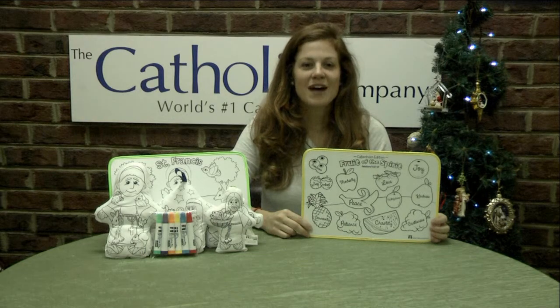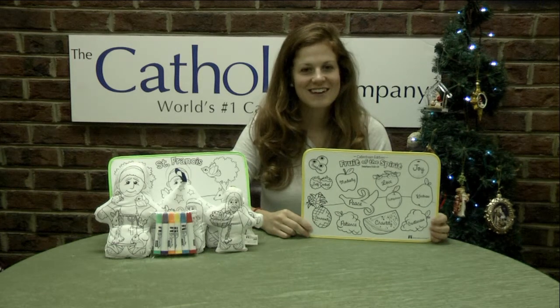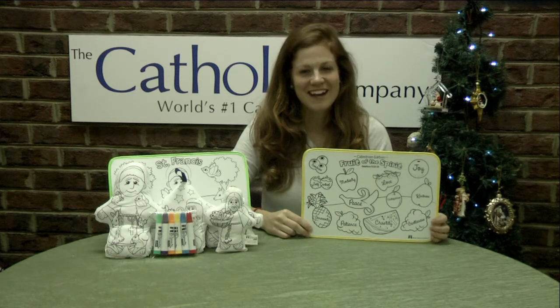The Fruit of the Spirit coloring mat is a fun and affordable way to teach your children about their faith. Thank you for your interest in Catholic Company, and God bless.